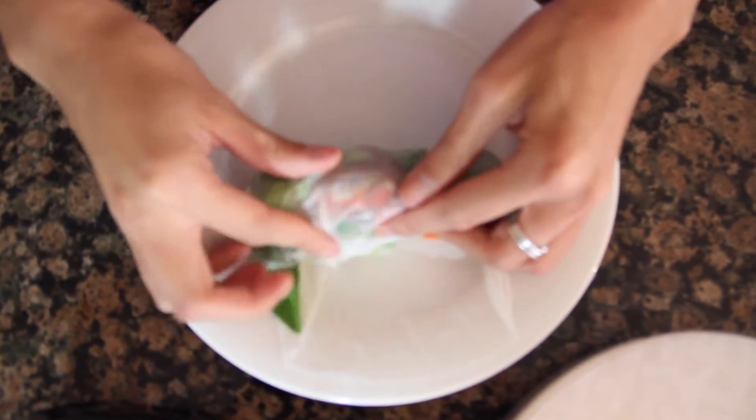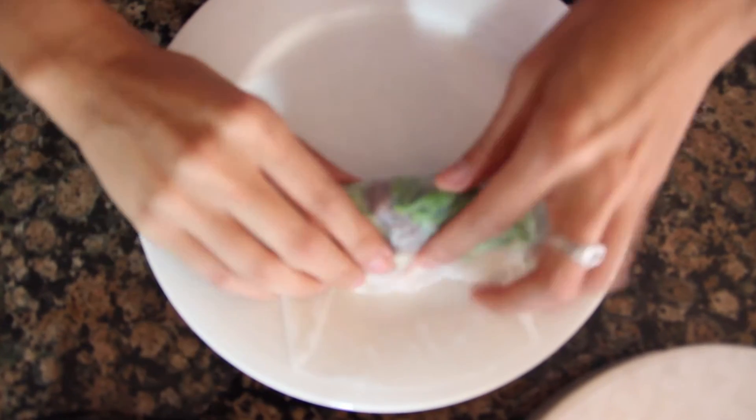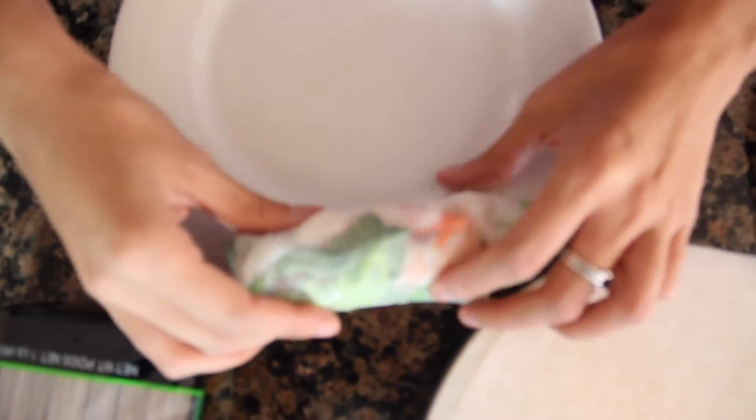We actually love to have spring roll parties — what you can do is just have all these things set out and not wrapped, so everyone can just dip the wrapper themselves and put whatever they want in there. And it just makes for a really nice, casual dinner.